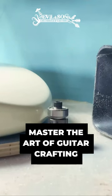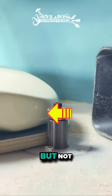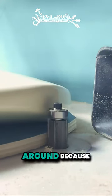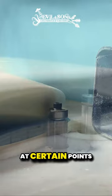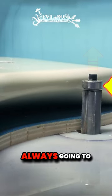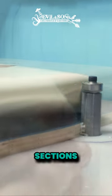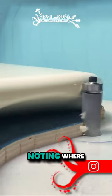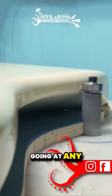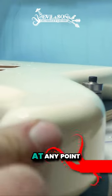The top bearing will make contact with the body, but not all the way round because the body's contoured. So at certain points I'm going to have to raise or lower my bit so the bearing is always going to make contact with the body. That means working in sections and being really careful, noting where you're going at any point. You don't want your router bit to hit a curve in the body.